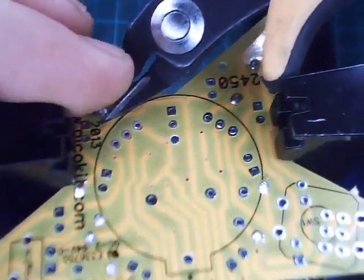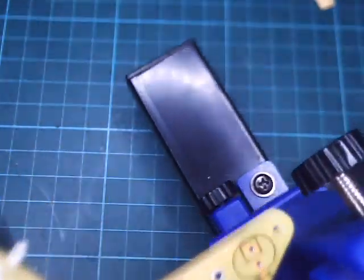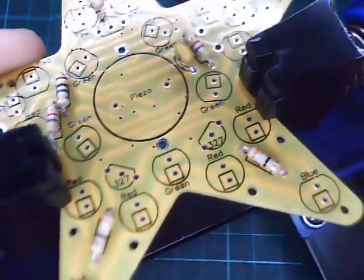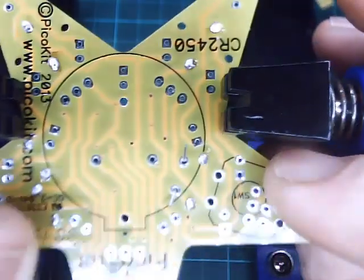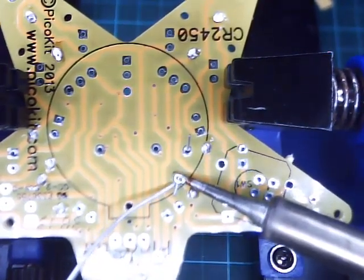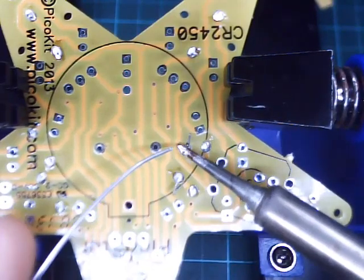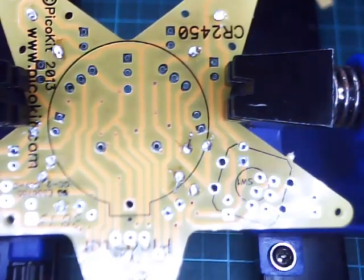That's the resistors done. Now do the capacitor, labelled 225. If the solder doesn't stick to the pad, you can rub the tip backwards and forwards — I call this 'cut like a knife'. This helps move the solder over the pad so you get complete coverage.